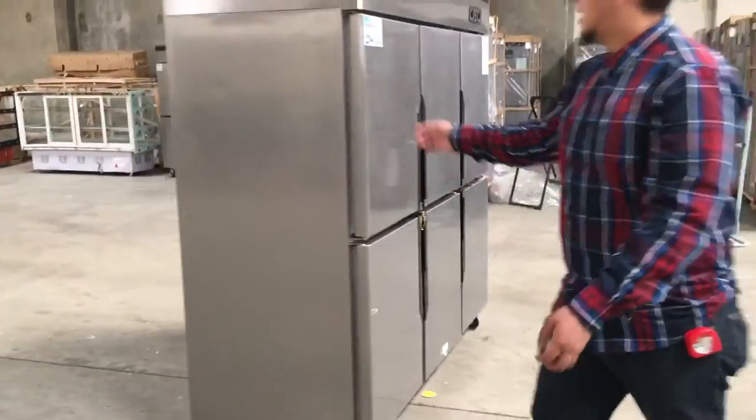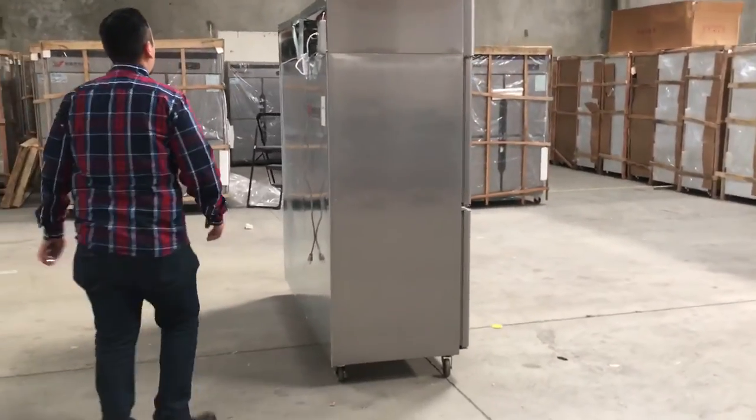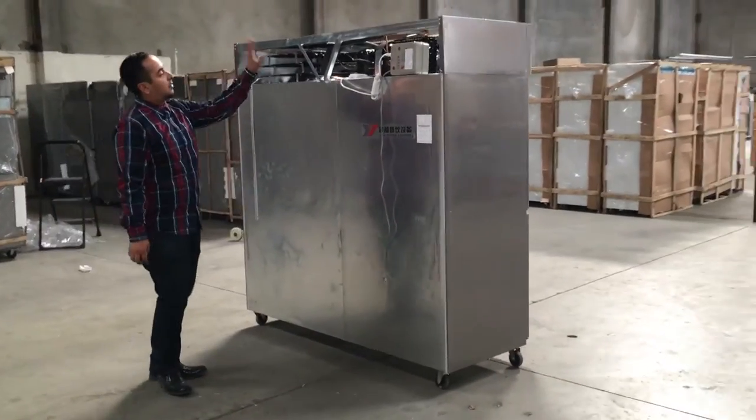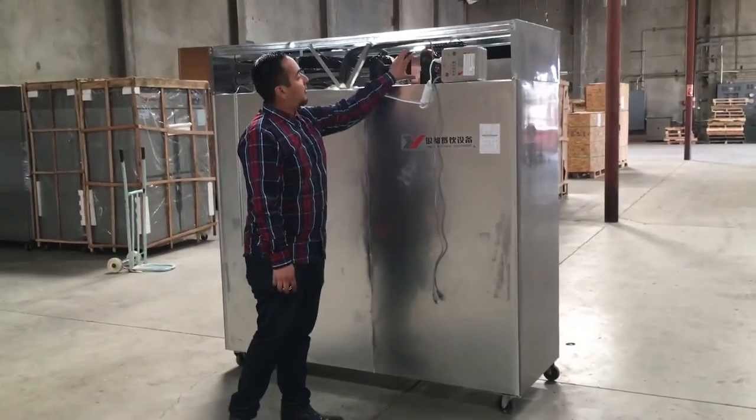And this is how it looks on the side — stainless steel, really good, nice-looking color. This one has two compressors: one compressor in the middle and the back is smaller for the refrigerator, and the front one is a little bigger for the freezer.